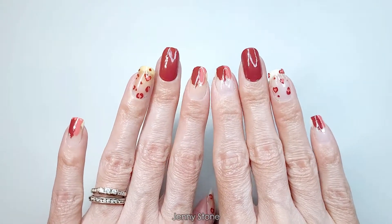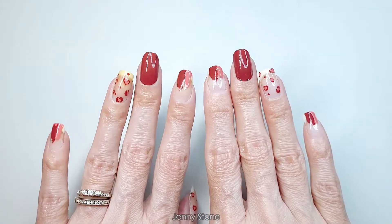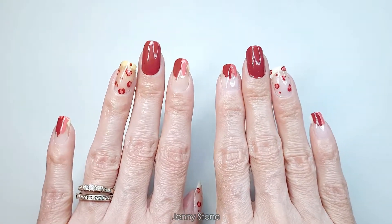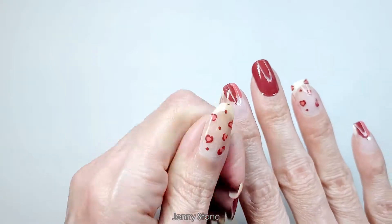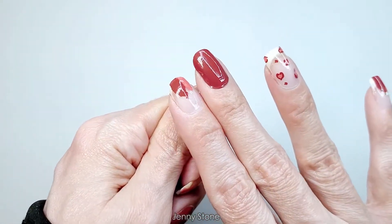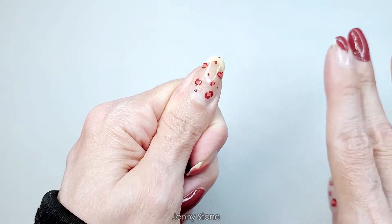I finished off the manicure and this is the way they turned out. I love the way it looks — I love the design, the variety that they have is awesome, and I really like them. They were easy to apply, and when it comes time to remove them, I'll share a video with you guys. I'm just gonna apply acetone and let it soak to take them off.